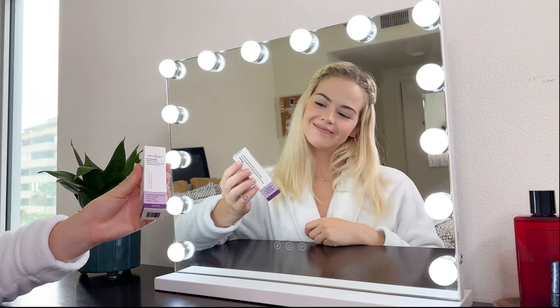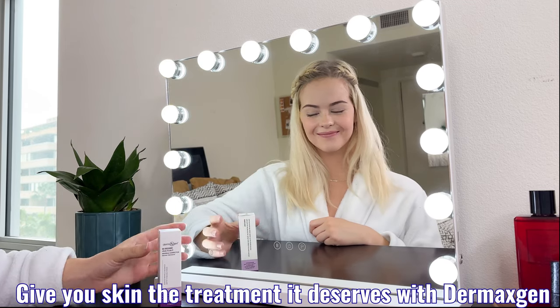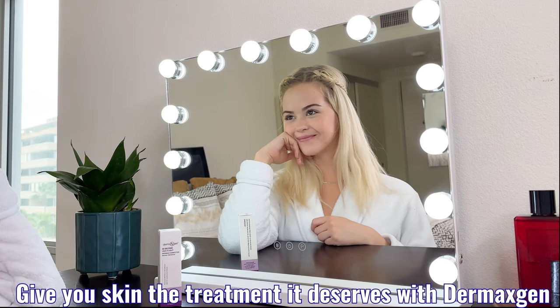Give your skin the treatment that it deserves with DermaxGen's 60-second instant wrinkle corrector.